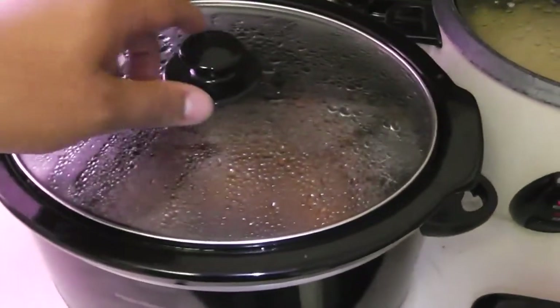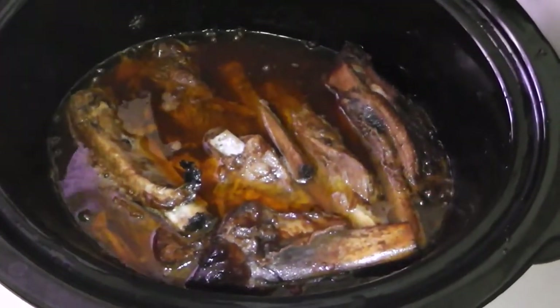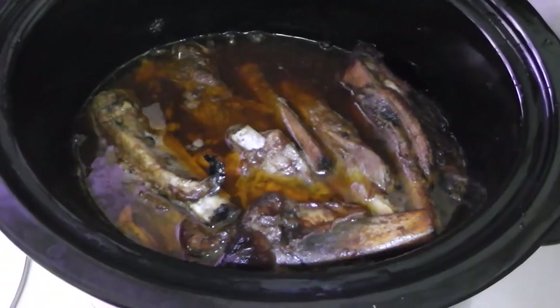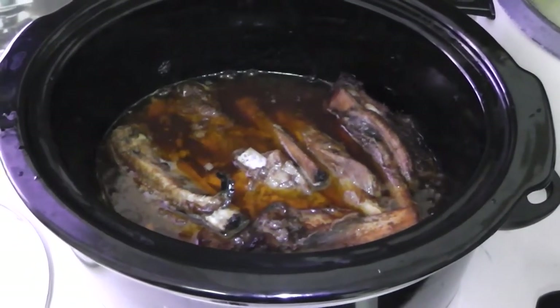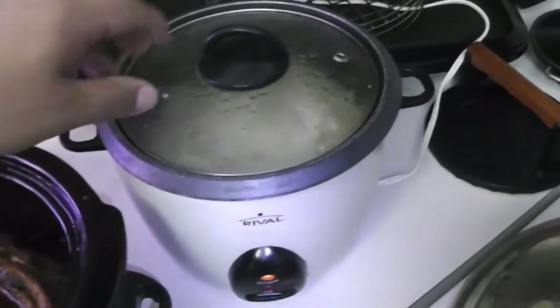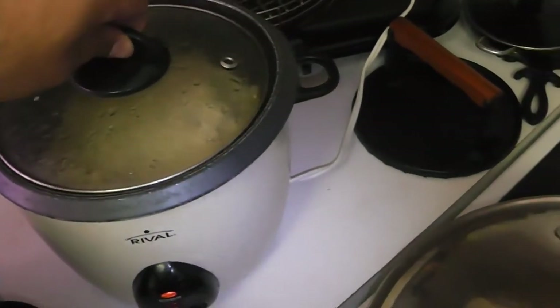This is what they look like about six hours in. I covered them back up and that's when I put it on high. I already have the rest of my dinner made — I made some quinoa, green beans, and red potatoes, and that's what it's gonna be for tonight.